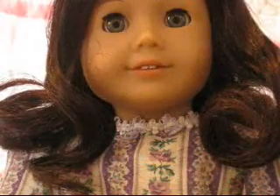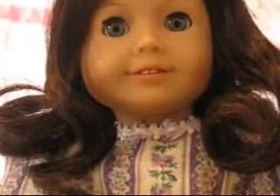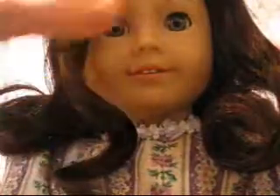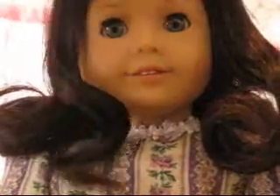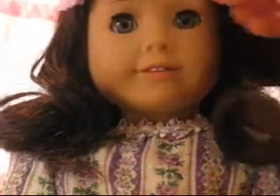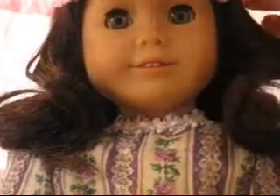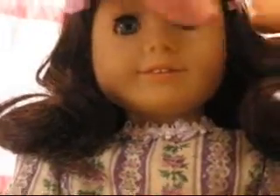And now for the accessories. So I have her little hair clips here that come with her outfit — the outfit she comes in, if you don't know what I'm talking about. And there you are.